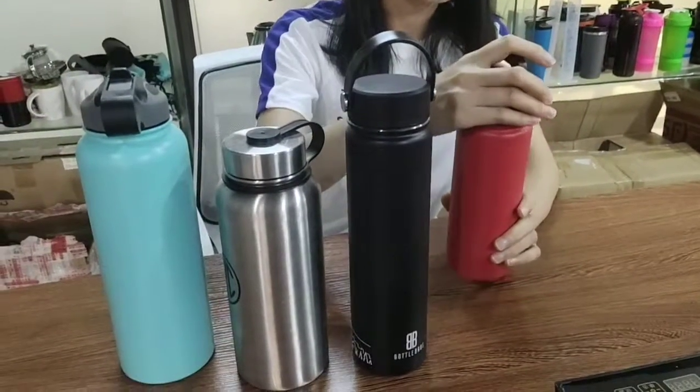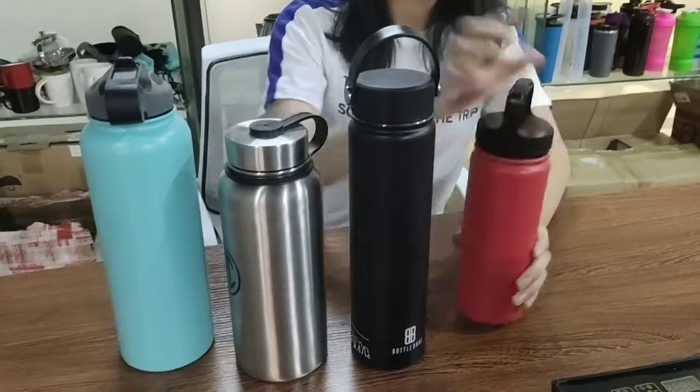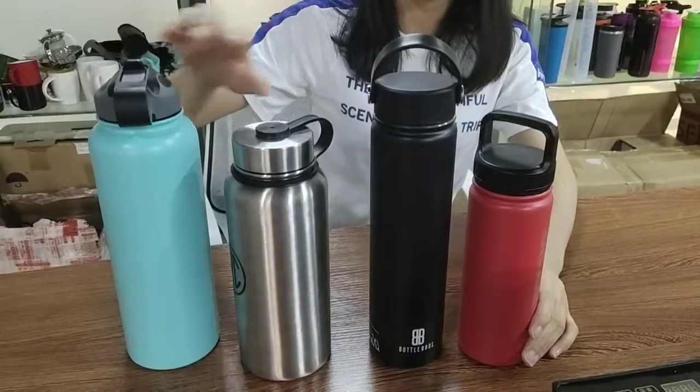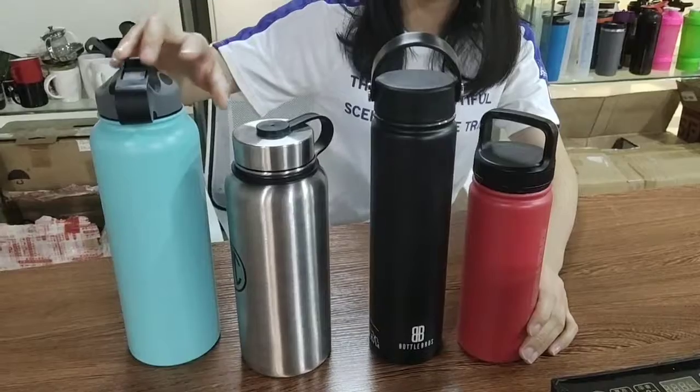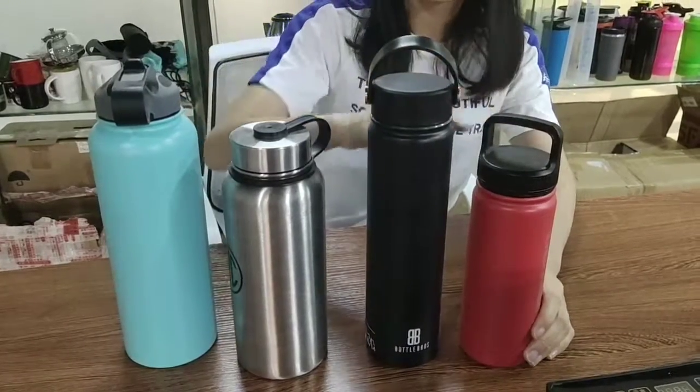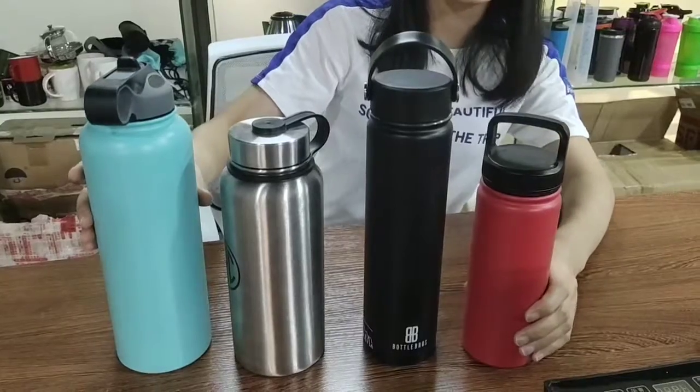Let's introduce the stainless steel vacuum flask. These are the popular sizes of double wall vacuum flask. The material is double wall stainless steel 304, food grade and BPA free.